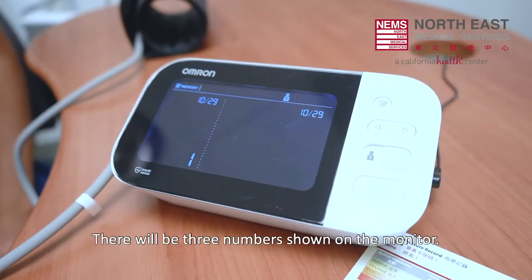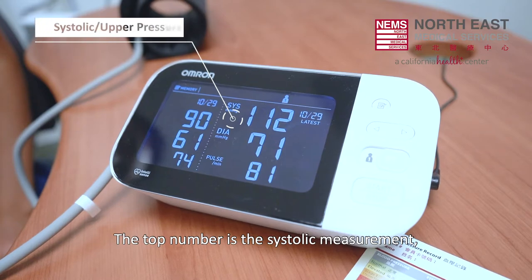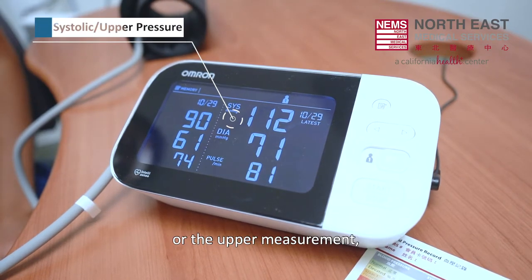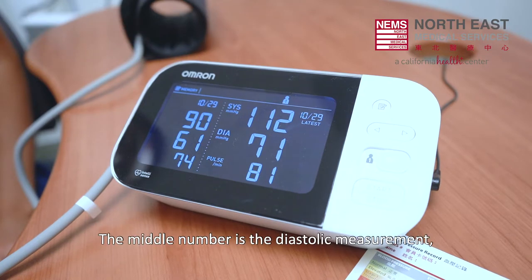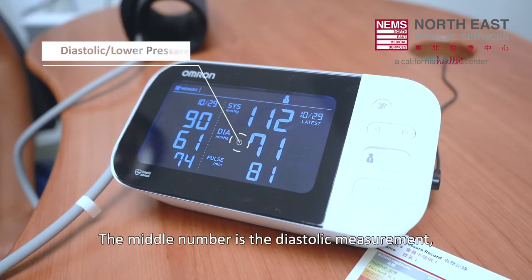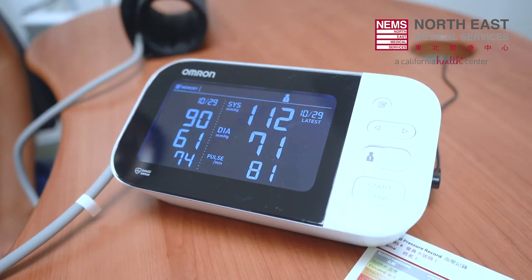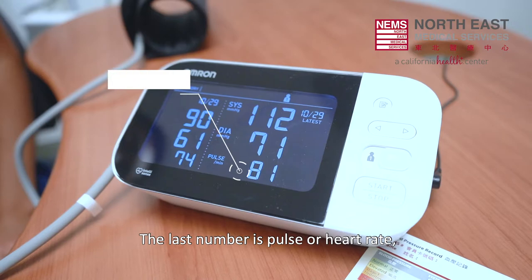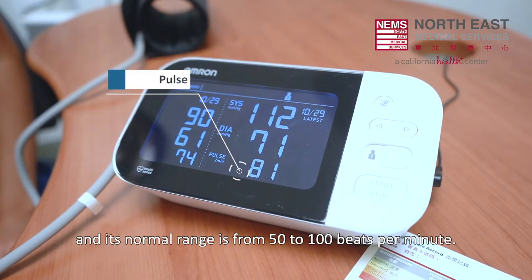There will be 3 numbers shown on the monitor. The top number is the systolic measurement, or the upper measurement — the normal range is 100 to 120. The middle number is the diastolic measurement, or the lower measurement — the normal range is less than 80. The last number is pulse or heart rate, with a normal range of 50 to 100 beats per minute.